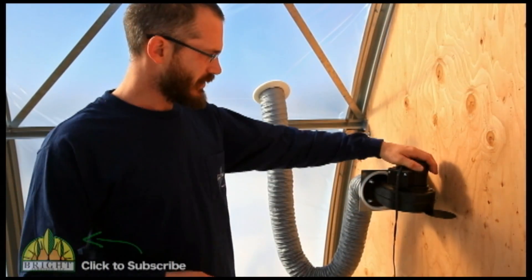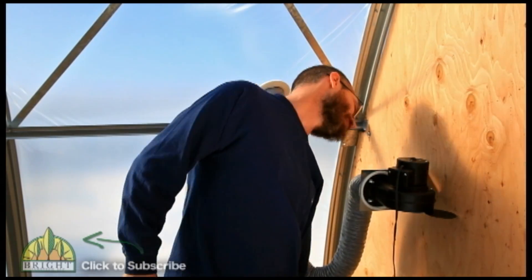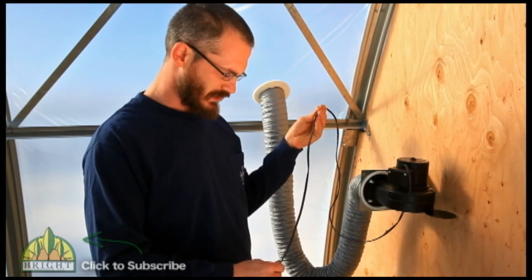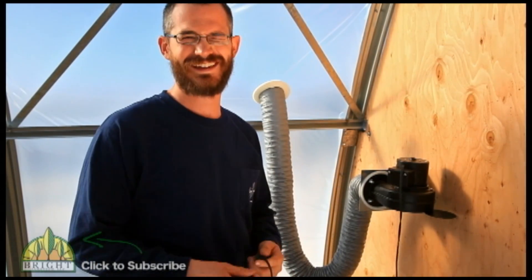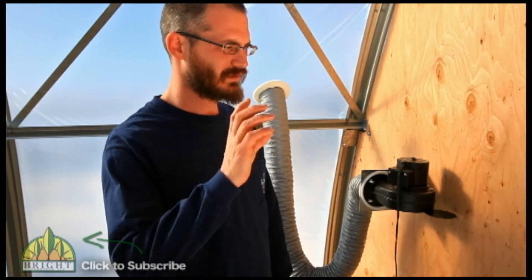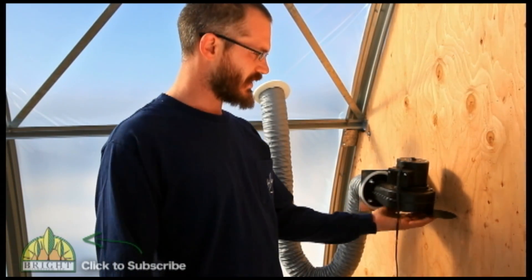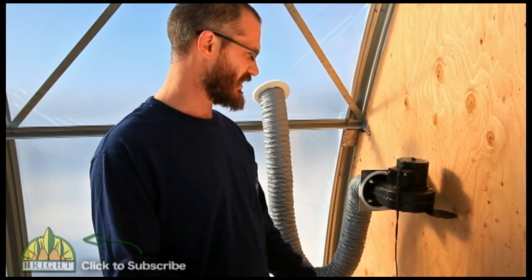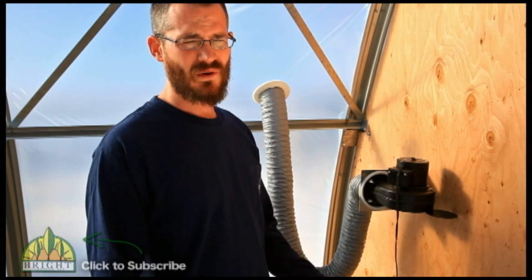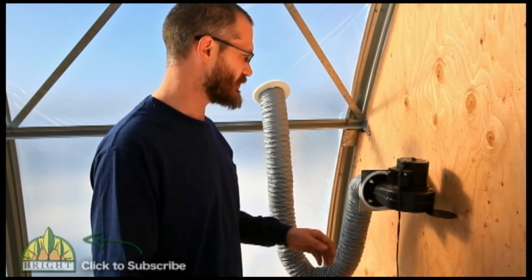Our blower is a pretty low-amp unit — drawing less than half an amp — so it's energy efficient. Right now it's on an extension cord, and we'll put in permanent designated wiring soon to bring it up to code. The blower is pulling air from inside the greenhouse. You can pull from outside, but given the wind, grit, snow, and moisture we deal with here, we found it easier and more practical to draw from the inside.